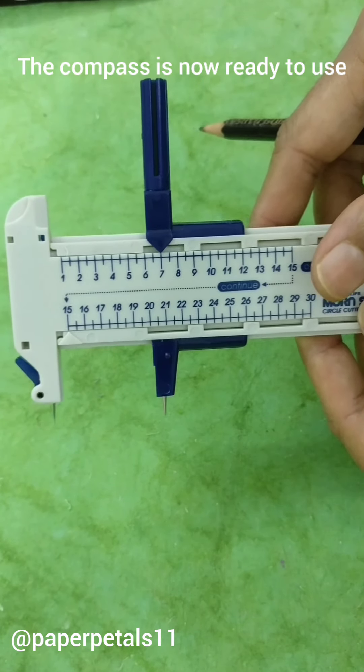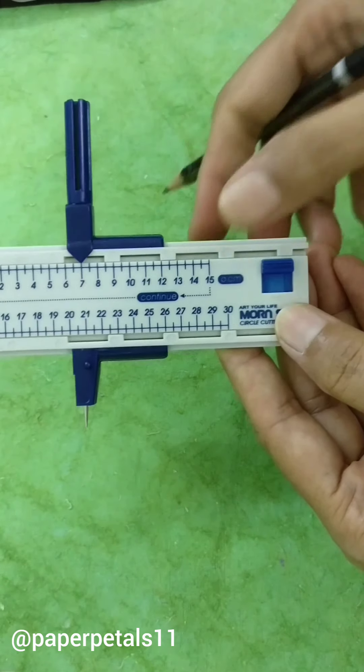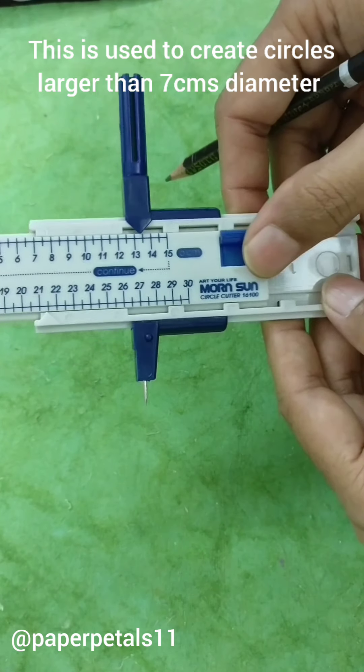To create some bigger circles, you unlock this small latch on the side and slide the middle portion outward like so.